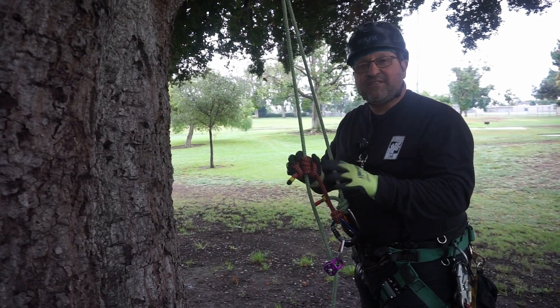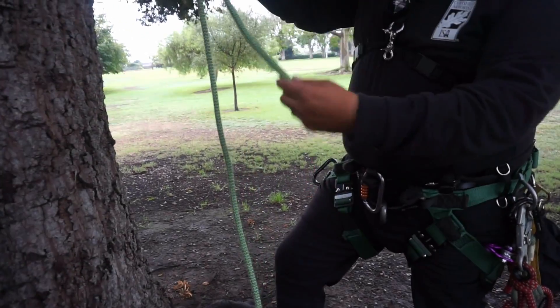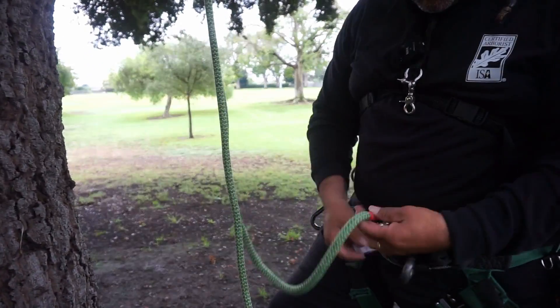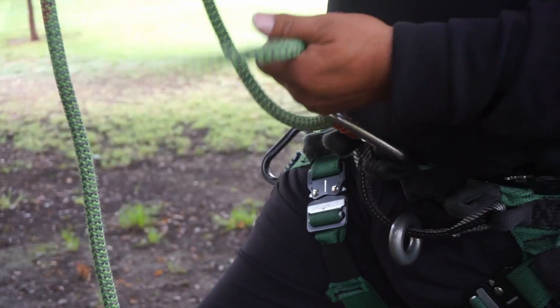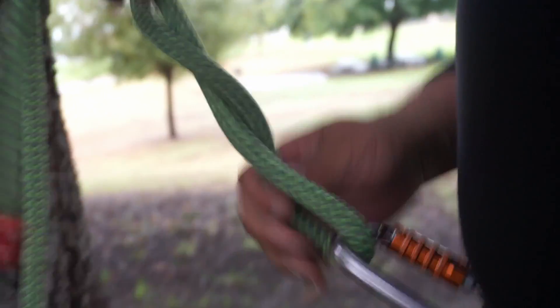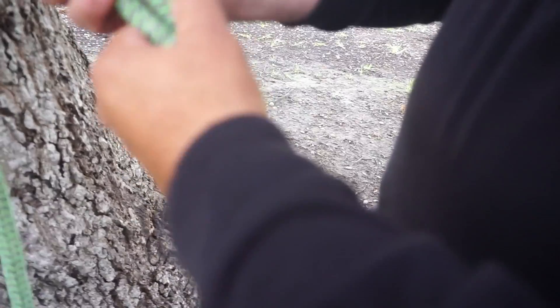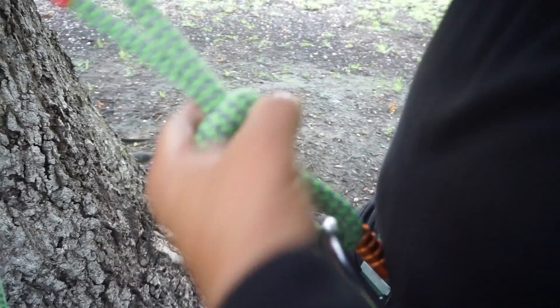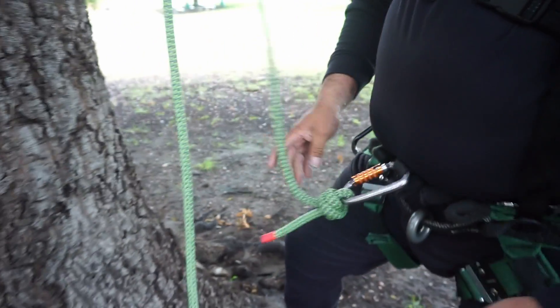Now I'll show you the closed hitch system. It's basically the same thing — if you have a termination or a spliced eye, you would connect to this point. Since I'm not using a spliced eye, I'm going to use a termination hitch. You can use basically any termination hitch you'd like, as long as it's a good cinching one that doesn't allow your carabiner to slide. The ones I would use most would be an anchor hitch, a bunt line, or — what I'm using here — a double fisherman's bend. That's the first part of your setup.